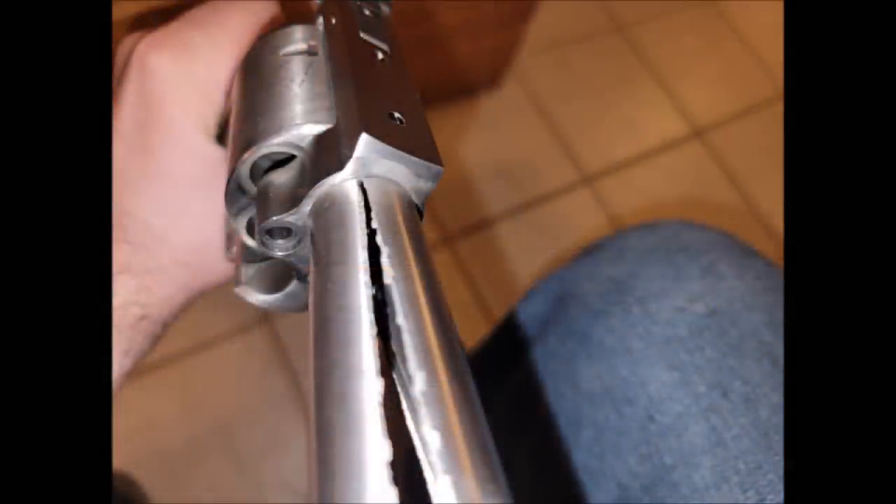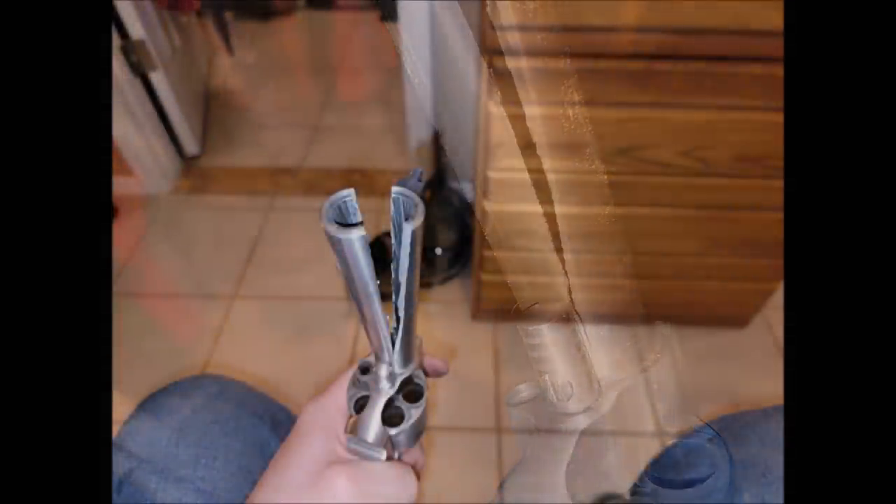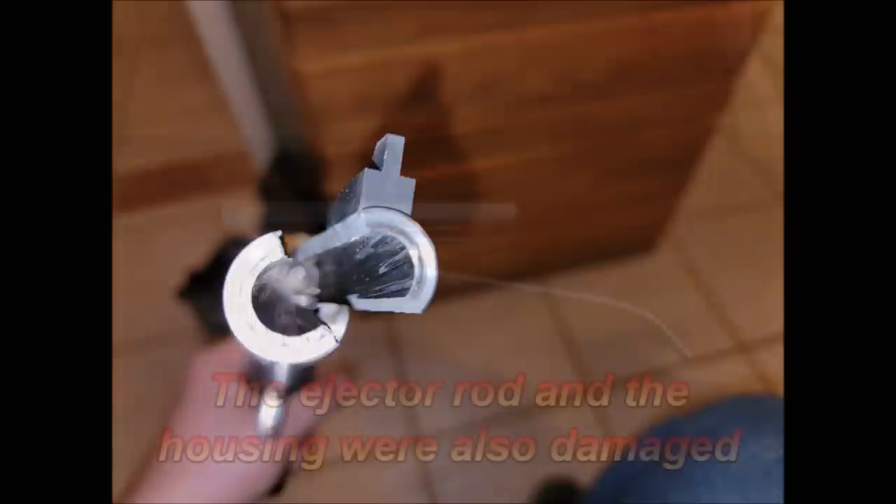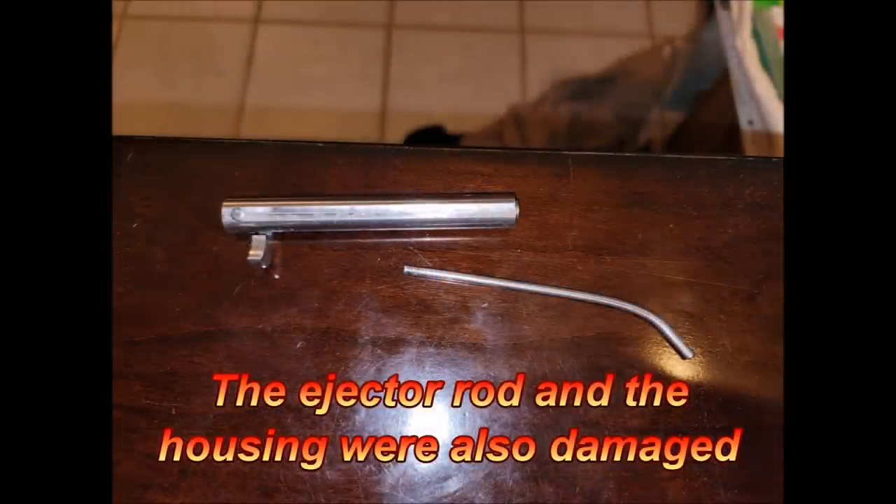The reason I bring up the previous issue is because when they took the barrel off at Magnum Research to replace it, what they found is there was a spot in the barrel where there was a crack from that squib load — where the bullet had kind of pushed it. I hadn't seen it, and there was really no way to see it unless you had a bore scope. I didn't have one of those cameras, and it was allowing lead, copper, and carbon to kind of fill in.